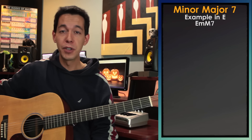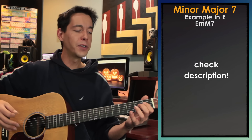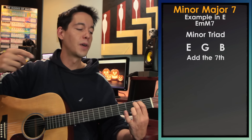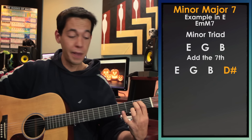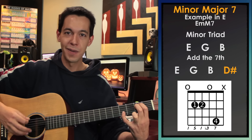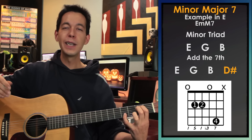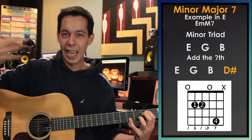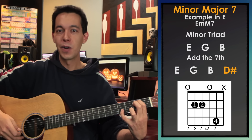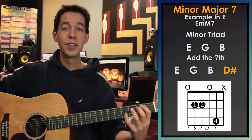Next we've got minor major seventh chords. I did an entire video just on this one chord, so check that out if you like the sound of this. All you've got to do is take a minor chord like E minor, find the seventh note — the seventh note of the E scale is D sharp — and tack on a D sharp. That gives you the detective chord, the spy chord. It has a lot of mystery wrapped up into it. I don't think it's so spooky and scary — it's more suspenseful. It's a nice counterpart to the other chords and very easy to apply: just take a minor triad and add on that seventh note.